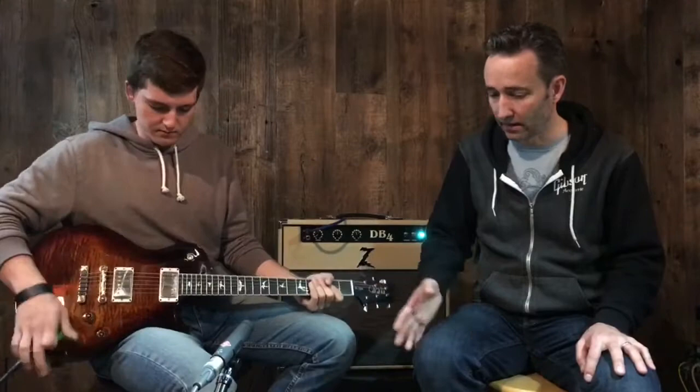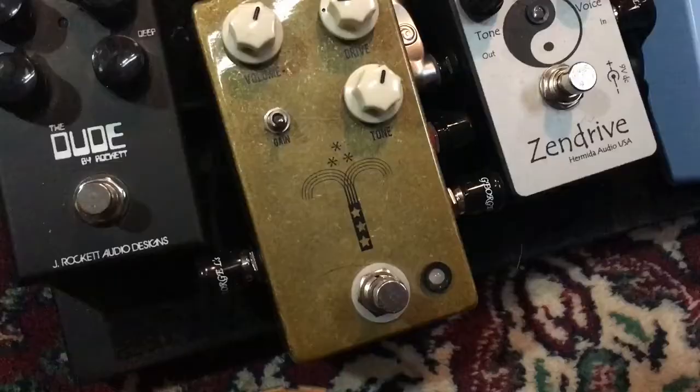Add a little distortion. What I'm adding in here is the JHS Morning Glory, which is a very transparent overdrive, kind of in that Klon realm of things.